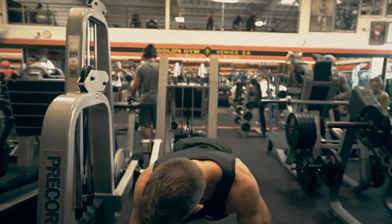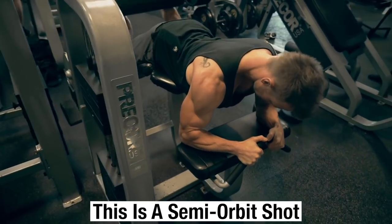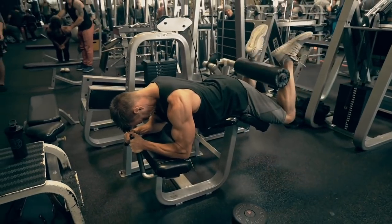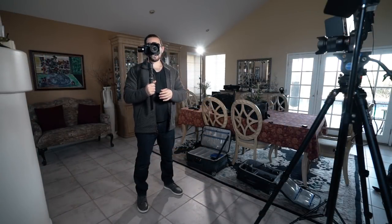For example, if we take a look at this clip right here with Rob doing the hamstring curl, you'll notice how I use the gimbal to recreate an orbit shot. In this video I've been using the Jewin crane, so I'm going to show you how to recreate it on the Jewin crane.